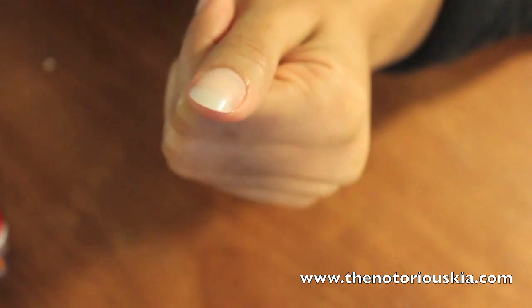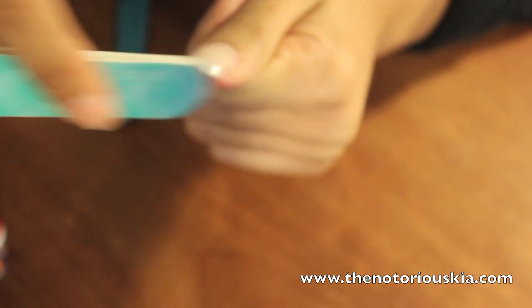Once you're done with that, it's time to begin shaping the nail. You can make it as round or as pointy as you would like. Keep in mind these are short nails, so go a little lighter with the nail file — next thing you know you may not have any nail left. You can always go back and buff some more if you want it to be more pointy.